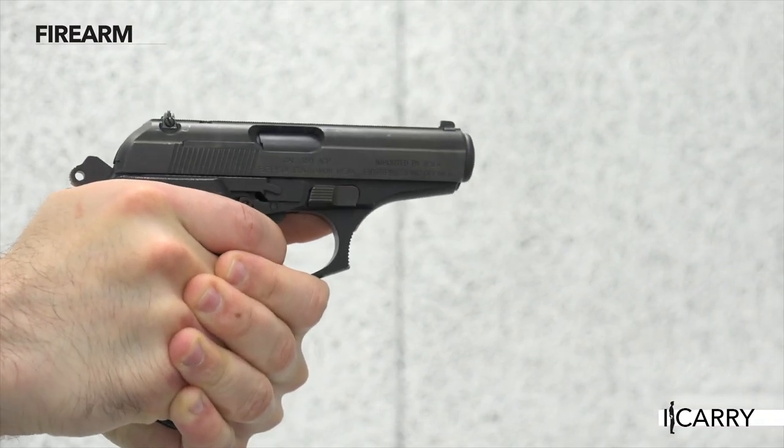There are some benefits to this setup. Once a user has committed to pulling the trigger with that long first pull, each subsequent shot can be fired with a short, crisp, single-action pull. It's almost as if the gun says, 'Are you sure?' before letting off that first round.